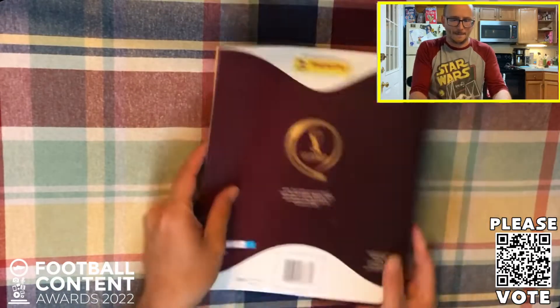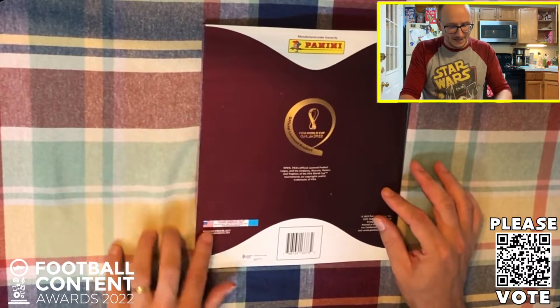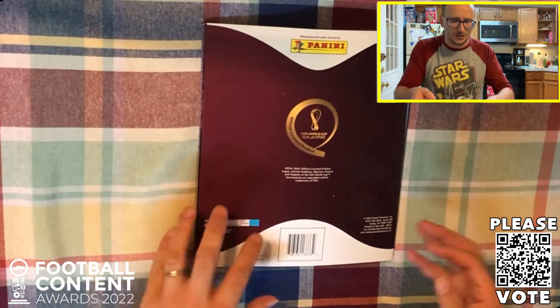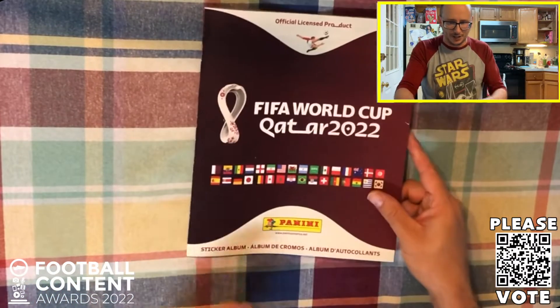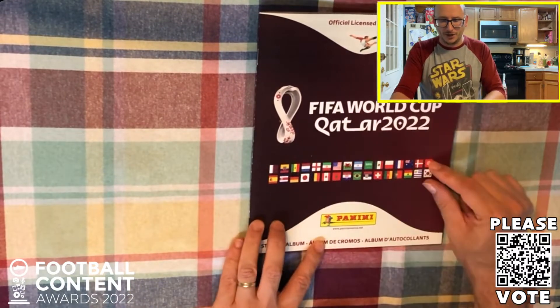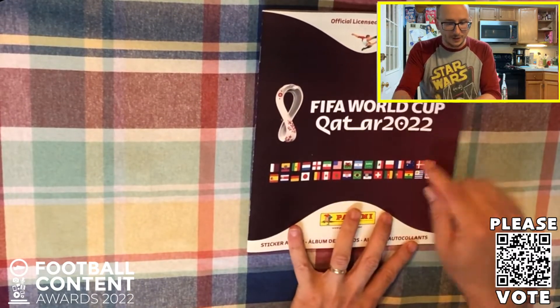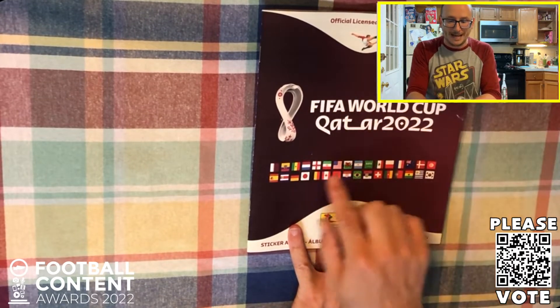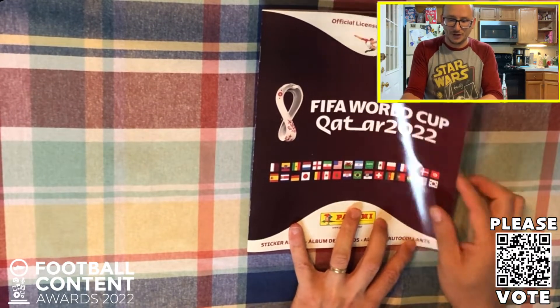Of course the front of the cover is right here and the back of the cover as well. This is the American edition - you can of course get ones from Brazil and there are some special editions out there, but this is the bog standard version. Each one of the 32 nations are on the front, including the host Qatar, the likes of America, England, Germany and Wales amongst the others.